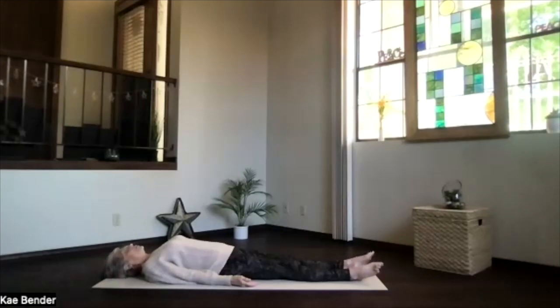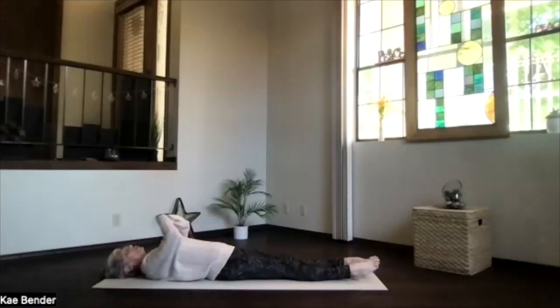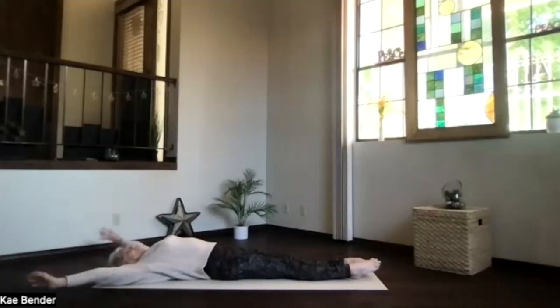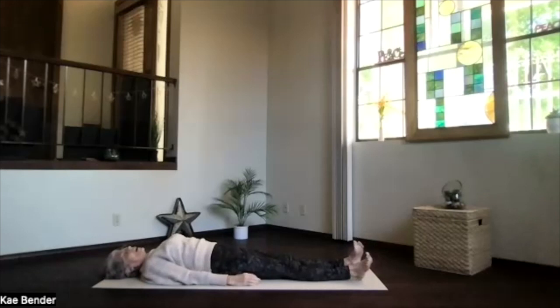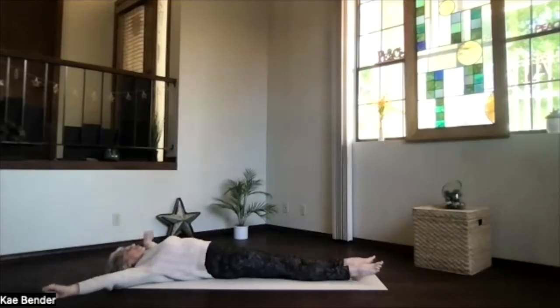If your relaxation feels wonderful, just let it keep going as long as you like. If it's time to activate for the rest of your day, just enjoy energy and awareness of the breath back to the moment, to the room, to your body. Move your body, your arms, your shoulders, however it feels good. And as you breathe more deeply, stretch more deeply when you're ready for your yoga appreciation.